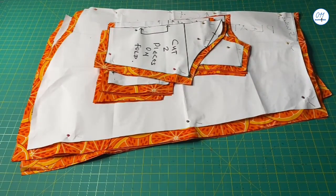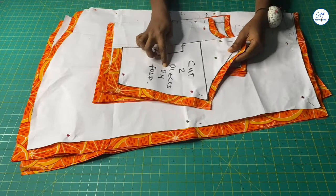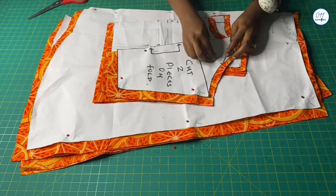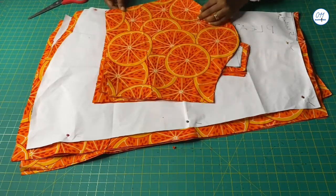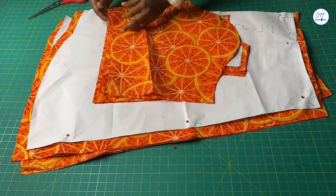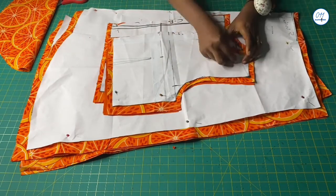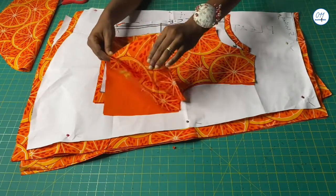This is the sleeve. The tutorial on how to draft this sleeve will be in the link above and below. I cut two pieces of the sleeve unfolded and I have already added the needed seam allowances. I cut one piece on fold on the main fabric and another piece on the lining, and I have also added the needed seam allowances.